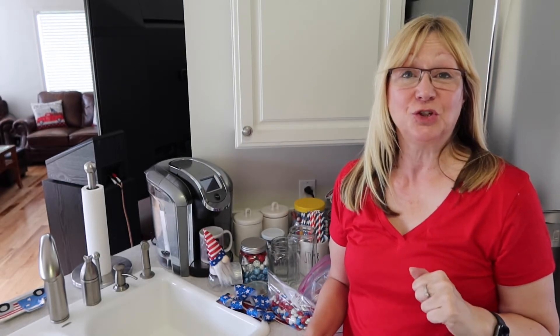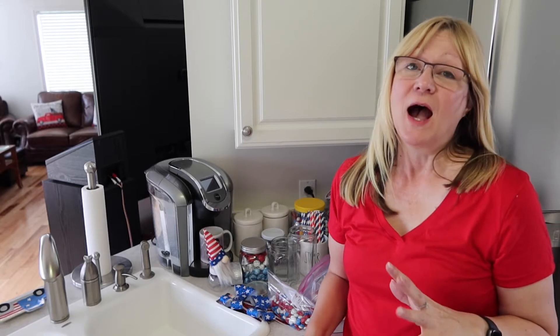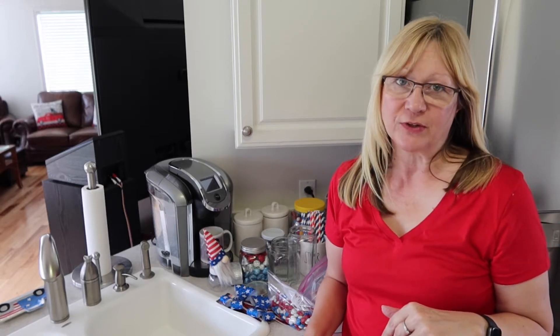Hi everyone, I'm Lene. Welcome to my channel, Fashionably 50-something and Beyond. I aim to provide content to women over 50 that includes fashion, fashion hauls, Dollar Tree hauls, and DIYs.